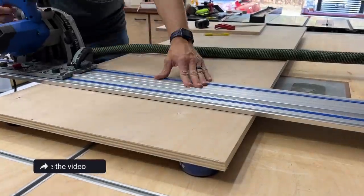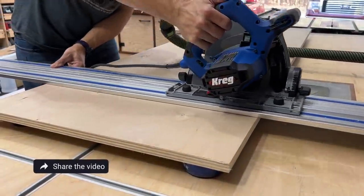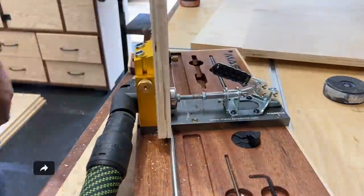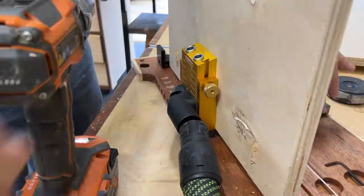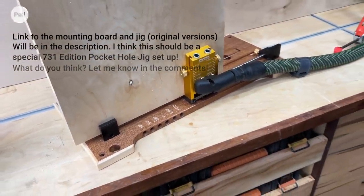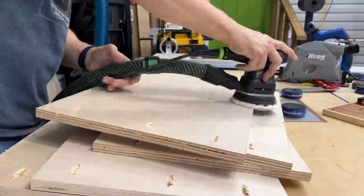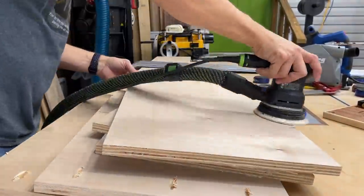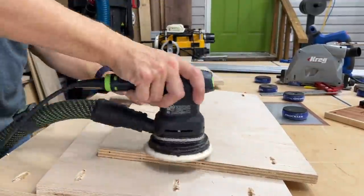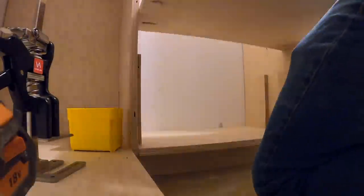Now it's time to start making the shelves — all shelves will be attached with pocket hole screws to keep this build simple. I got a special gift in the mail: this is the only gold Masca pocket hole jig, made for me — the pocket hole king. Then I used my sander with 120-grit sandpaper and sanded all the edges as well as all the pocket holes just to clean everything up. Once that's done I went back inside with all my shelves.